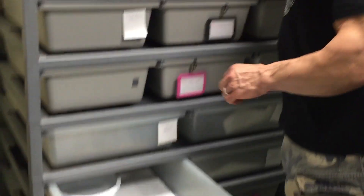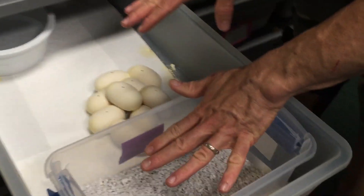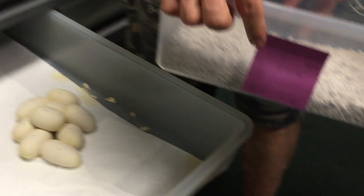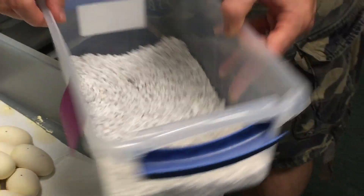We're just going to take this all out in one big shot here. Let's get our egg box. We have our hatch right in here, which is the perfect moisture, so we don't have to worry about adding any liquid to it. I've got my little Tupperware container marked with the parents, when it was laid, and when I project the hatch date will be — which is about 58 days.